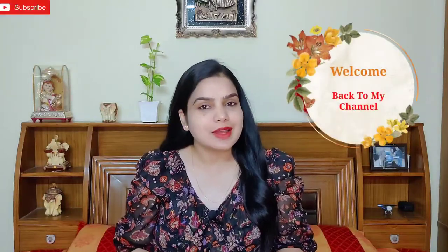Hey friends, welcome back to my channel. I am Bharti. How are you all? I hope you are all very well.